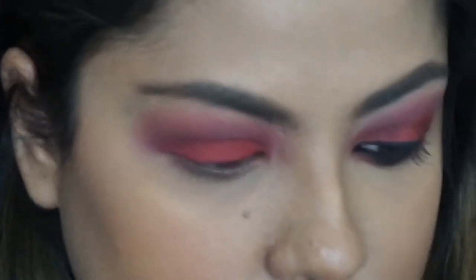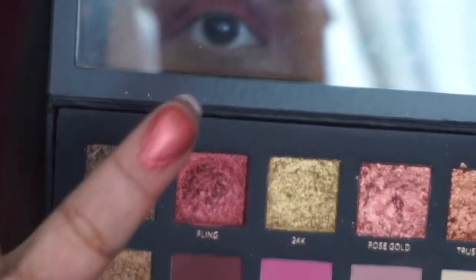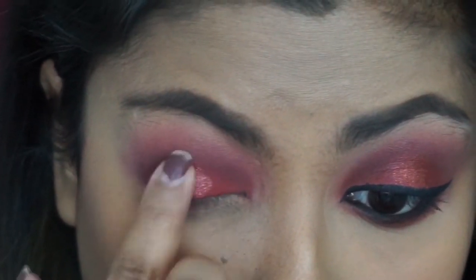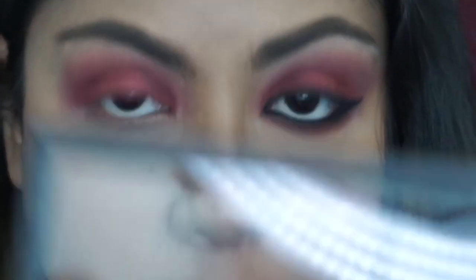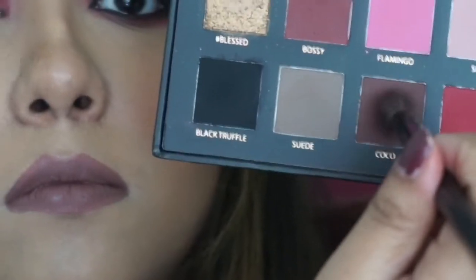Blending is the key — you do really need to go over these steps to blend everything out so that your eyeshadow looks amazing. Now I'm gonna go in with Fling; it's one of the foiled shadows and I'm gonna be using my finger to blend that in because it works best applied with your finger. And then I'm gonna go in with Trust Front just to add a little bit more oomph to the look, and then go back in with Coco.